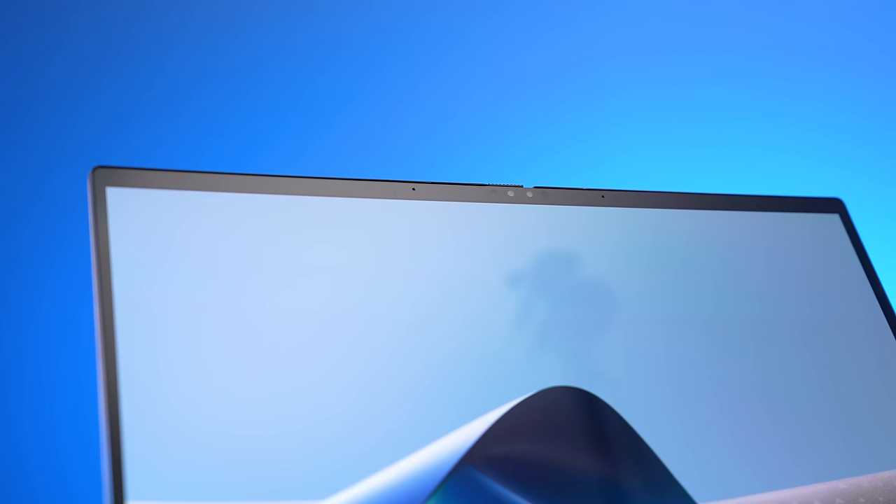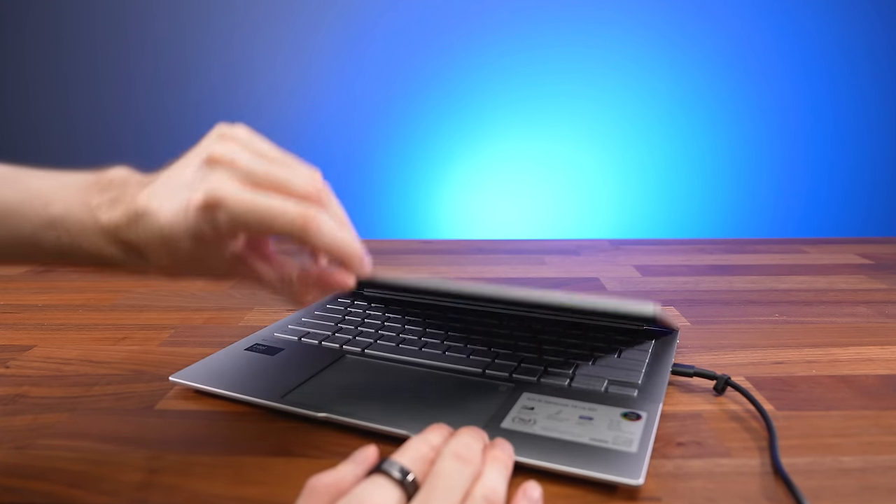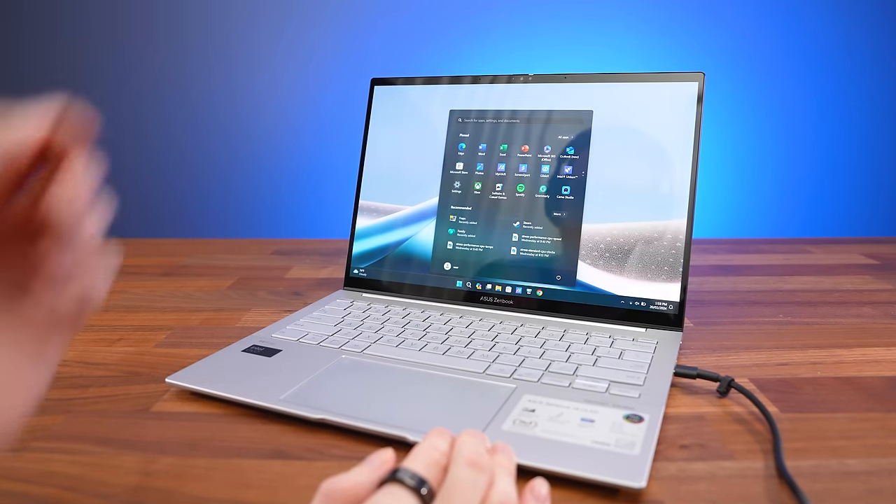There's a 1080p camera above the screen with a physical privacy shutter, and with Windows Hello face unlock you can wake it up from sleep and get straight back to work without delay. Here's how the camera and microphones look and sound, and this is what it sounds like while typing on the clicky keyboard.